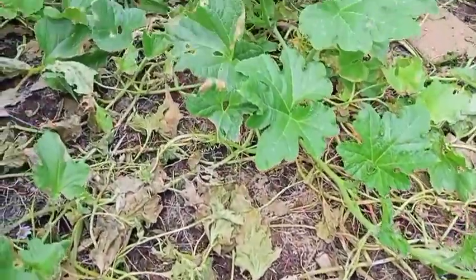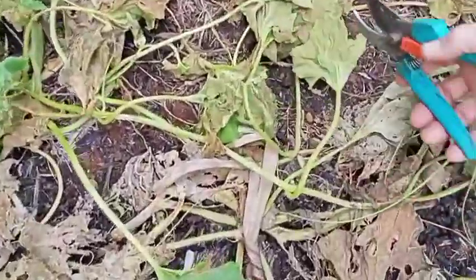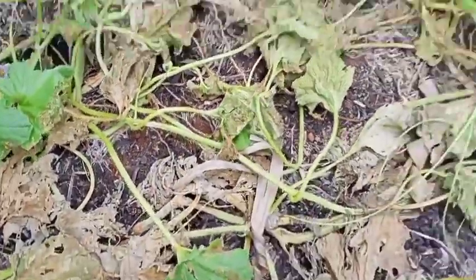This was last week covered in leaves. As you can see, most of the leaves have faded away, so it's time to pick toad skin melons.